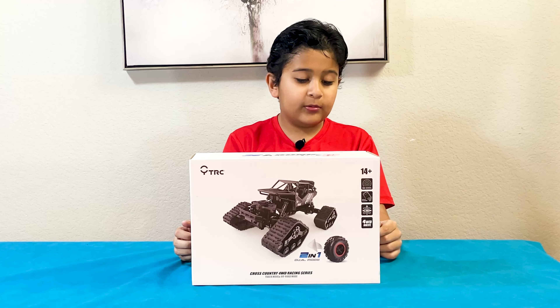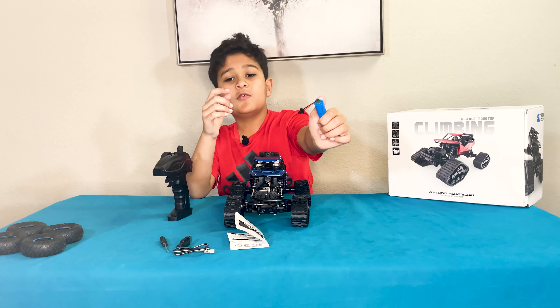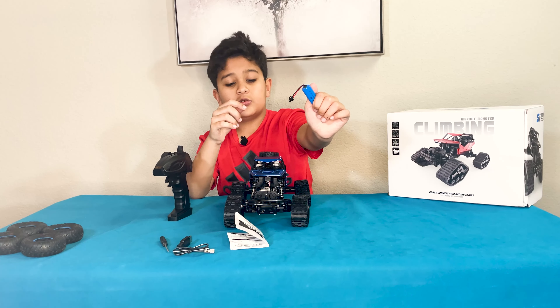We'll open the box. Okay, here are the things — these are the off-road tires. And here's a screw to unscrew it, and here's a USB charger. And here's the manual to change the tire if we want. You can see it. And here's the battery, so we can put it in the car. And we put the AA batteries in the remote.